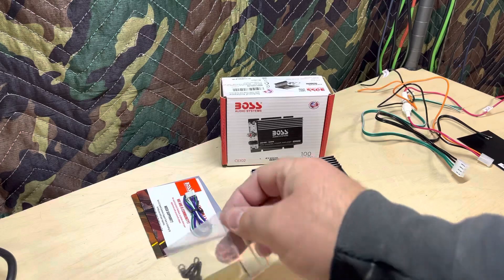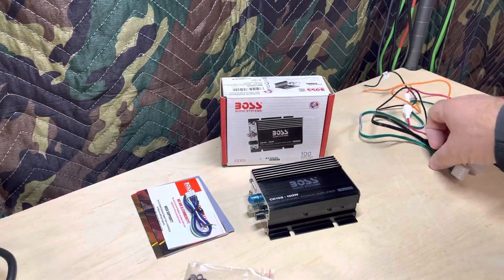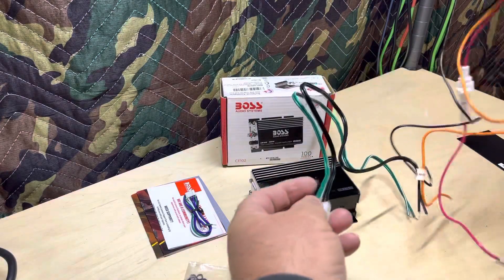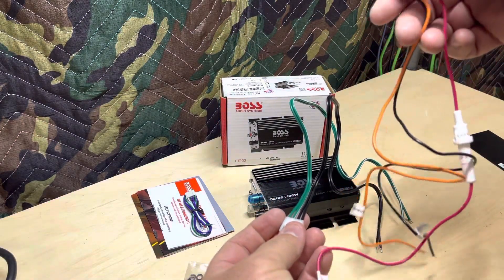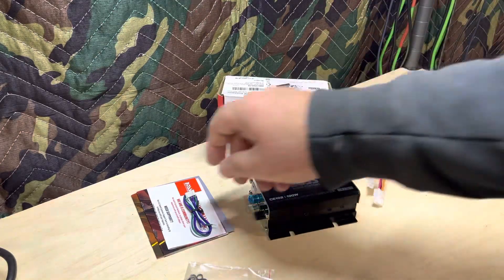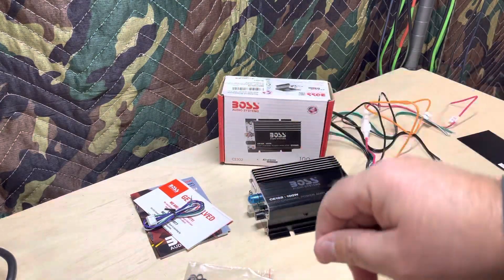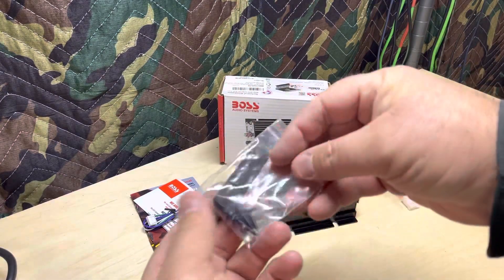Here's what you get with the amp: you get these wire connectors for the positive, ground, remote, and speaker outs. You get high-level inputs, but it also has low-level inputs. You also get some mounting screws.